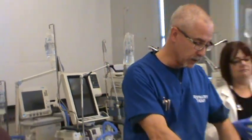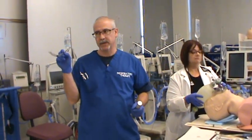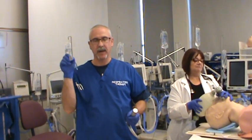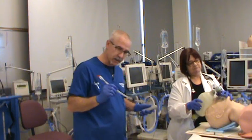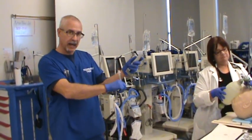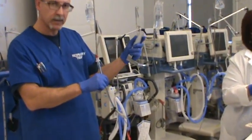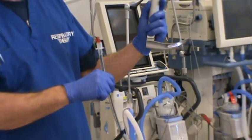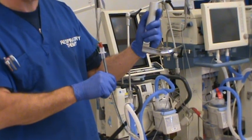You'll be holding your endotracheal tube in your right hand. I like to grab it right around 22 centimeters so I know when my fingers hit the patient's teeth, I've got the tube in at a sufficient length. To get in the proper position, I like to take my hand and my arm and lock them in one position so that my wrist stays nice and straight, and I don't get into the habit of moving my wrist.